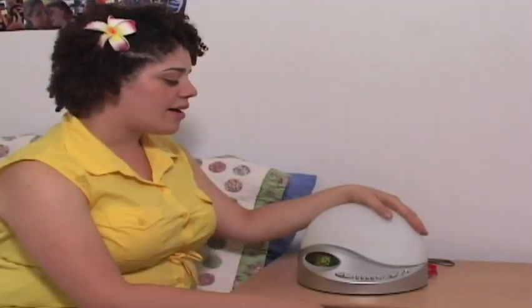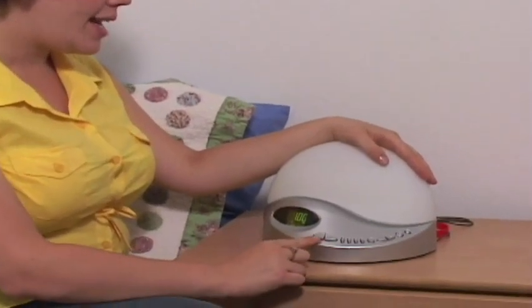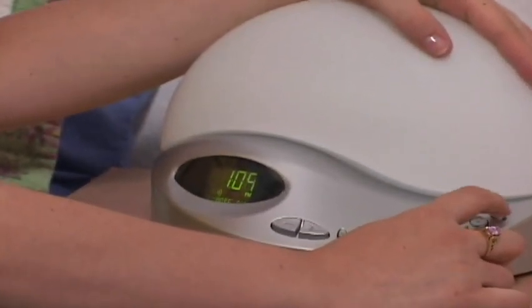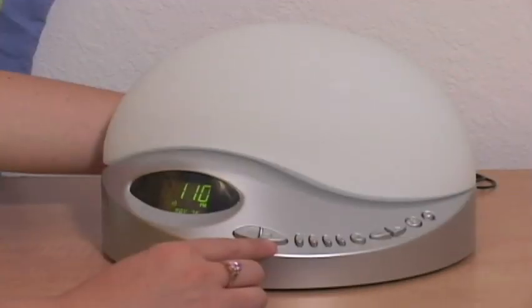To set the alarm, click on the P button, go to alarm set, and either click on the minus or add button to set your time. Once you've done that, you can go ahead and click on the P button once more and set your sunrise time.